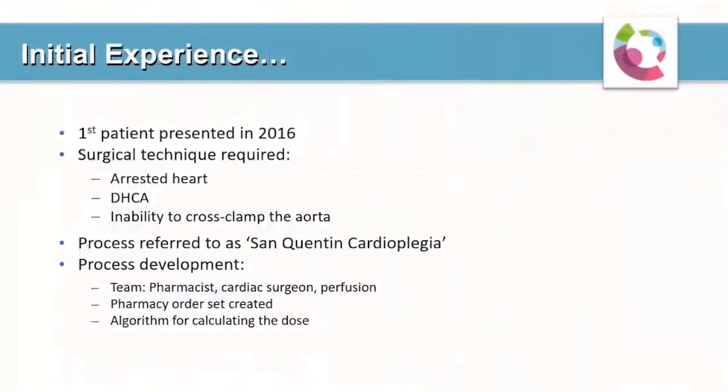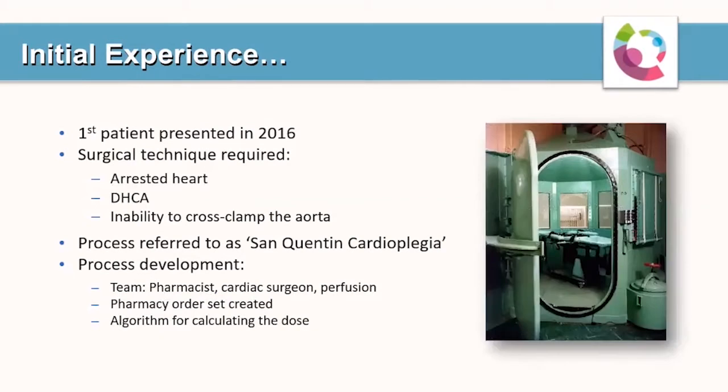In 2016, a patient presented to our institution whose pathology made it impossible to apply a standard cross-clamp and cardioplegia technique. It was necessary to arrest the heart and perform deep hypothermic circulatory rest without cross-clamping the aorta. The clampless cardioplegia technique had never been attempted at our institution, but our lead surgeon had used it at another facility. This process has become affectionately referred to at our institution as San Quentin cardioplegia.